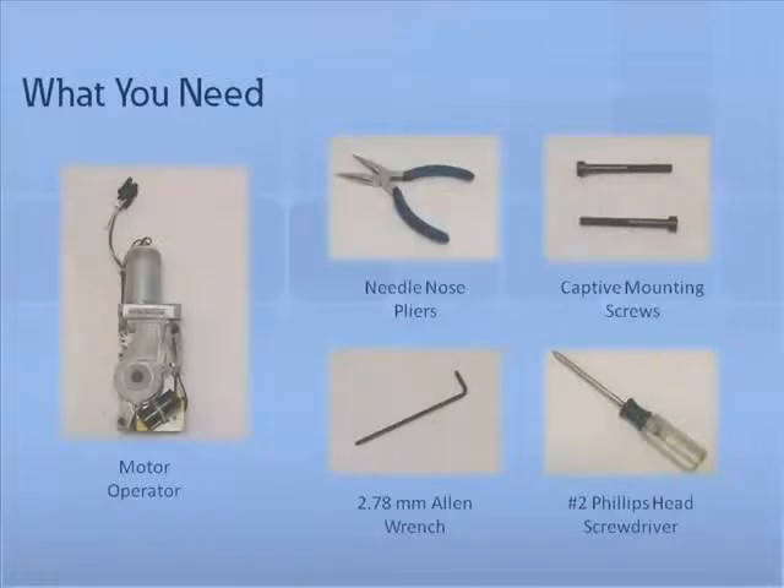The motor operator is an electric motor mounted internally to the circuit breaker and is used to charge the closing spring for remote or local operation. To install the motor operator, you will need the following tools and parts.